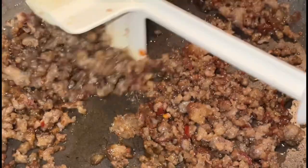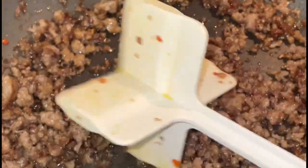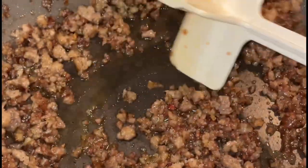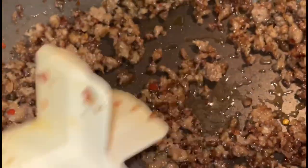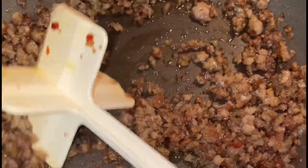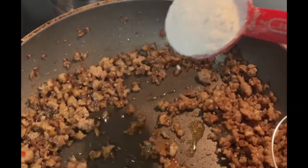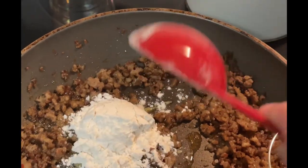While the french fries are cooking, I'm going to come back to my sausage. I've been letting it cook on medium heat for quite a few minutes and it has gotten nice and brown. There's actually a little crust on the sausage, which I really enjoy.